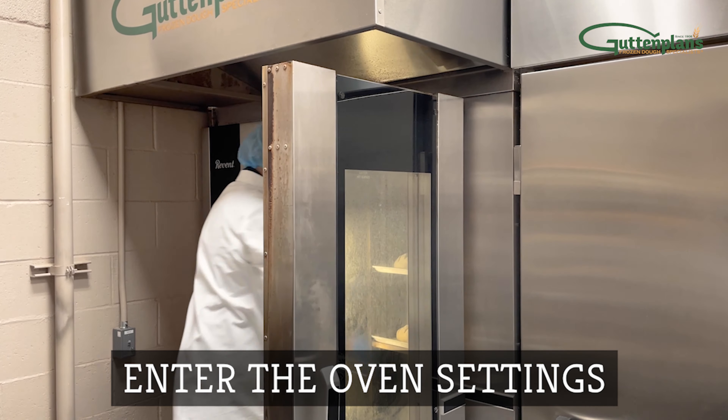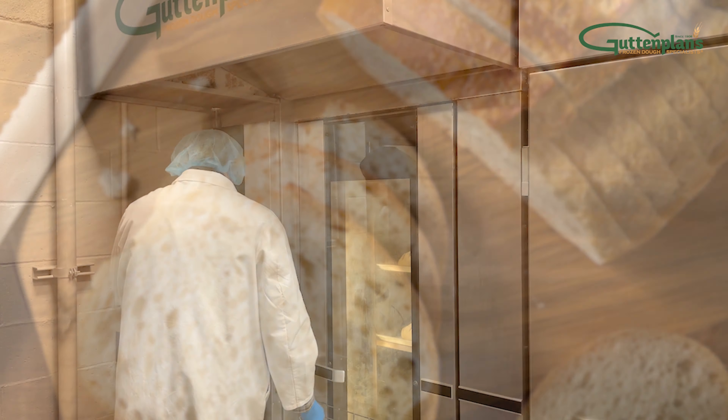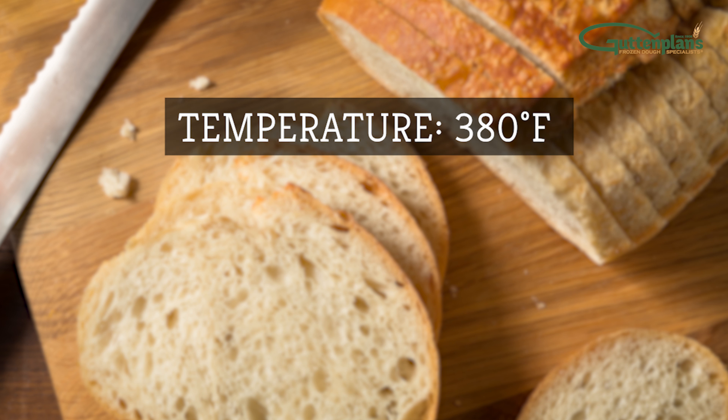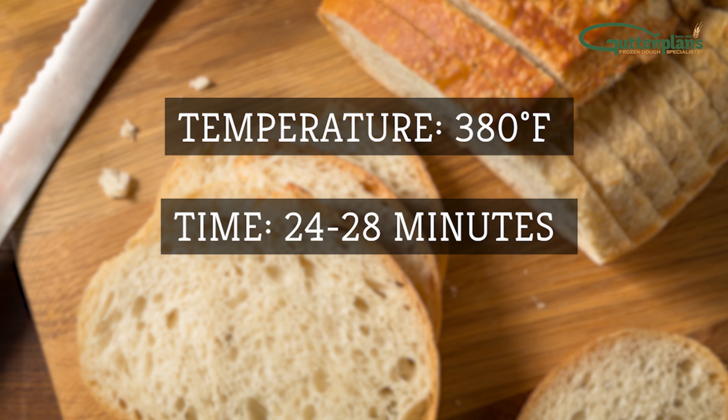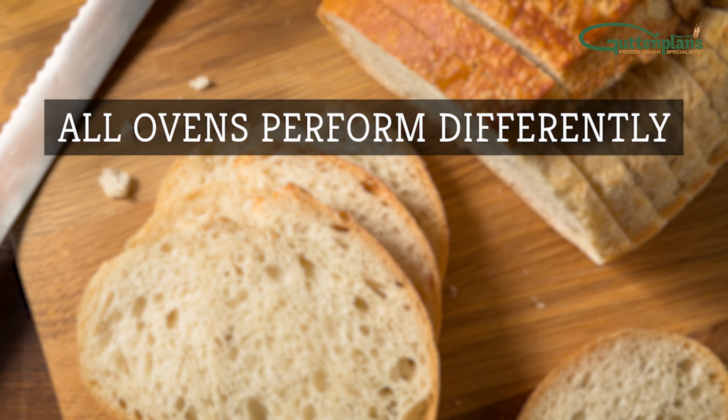Set the oven to your bakery's preferred settings with temperature, time, and steam. We recommend 380 degrees Fahrenheit for about 24 to 28 minutes with 15 seconds of steam. Note that all ovens perform differently.